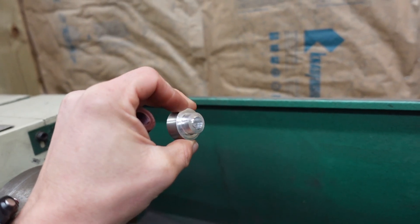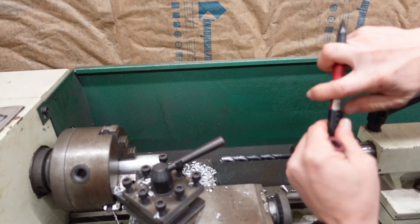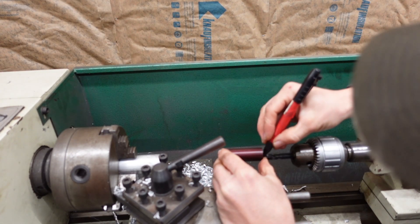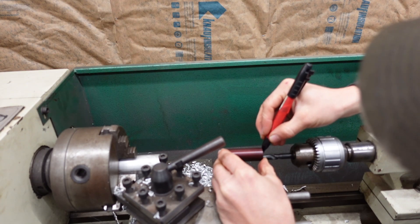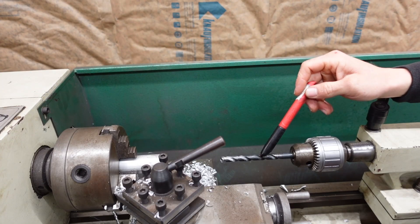We got our little pulley spacer roughed out. Now we're going to make the bracket spacer, and we are going to get super technical on our drill bit depth for the hole — a Sharpie mark. We just need to go that far in.